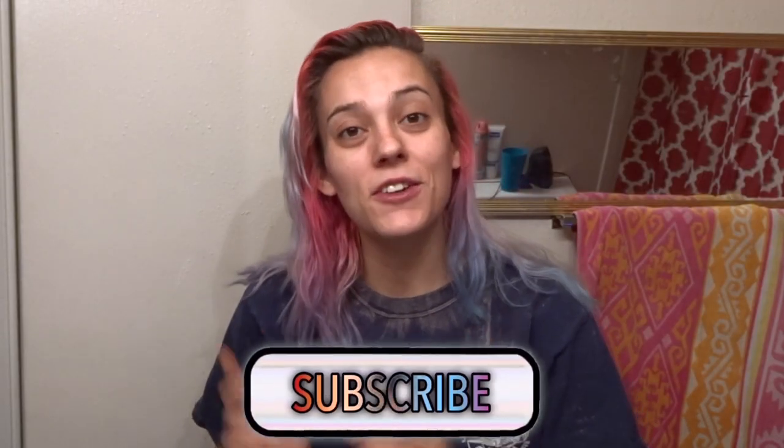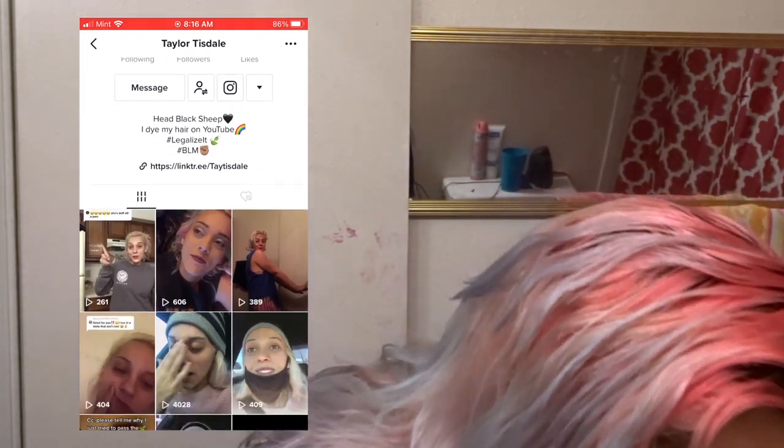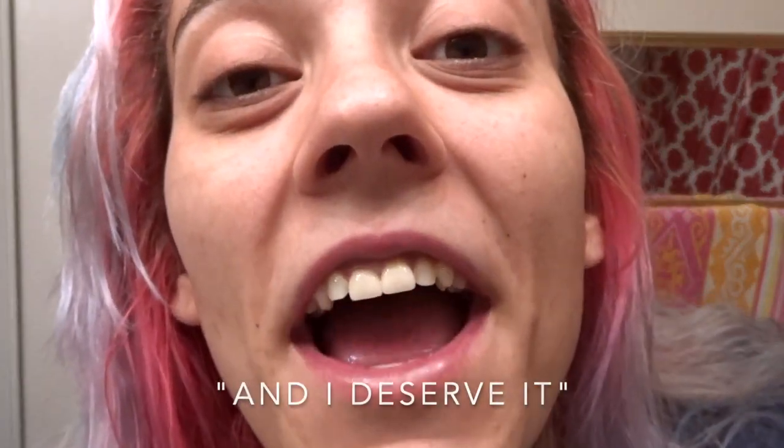I don't know how to do this anymore, send help! Hey y'all, what's up, what's poppin? My name is Taylor and welcome back to my channel. If you are new here, don't forget to hit that big red subscribe button before you leave, because I am coming to you live from my new microphone, and that means I'm slowly moving up in the world and I deserve it.